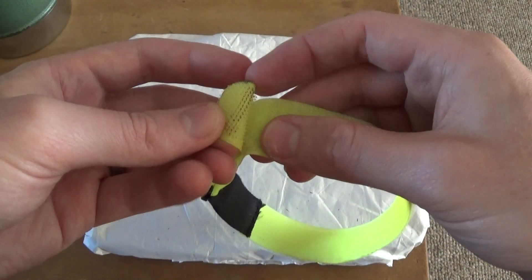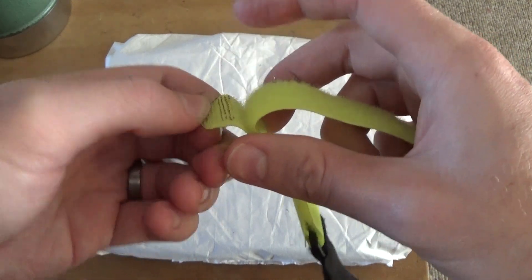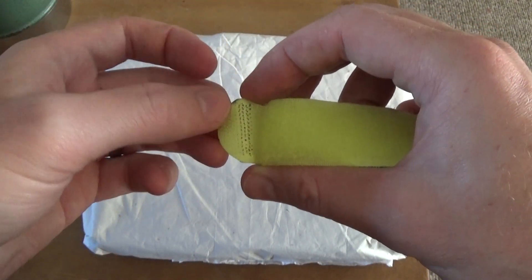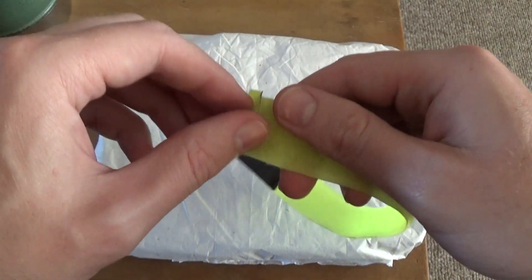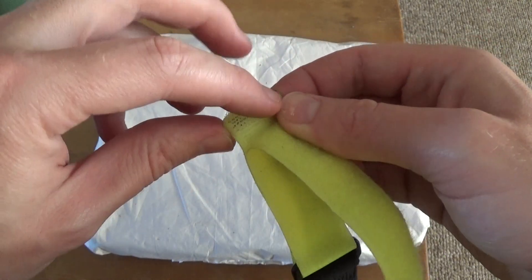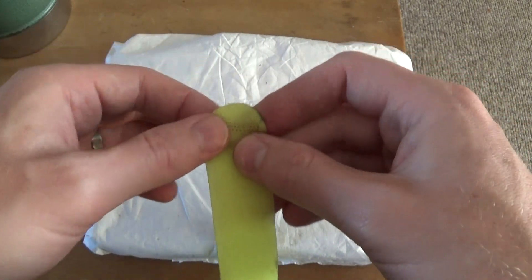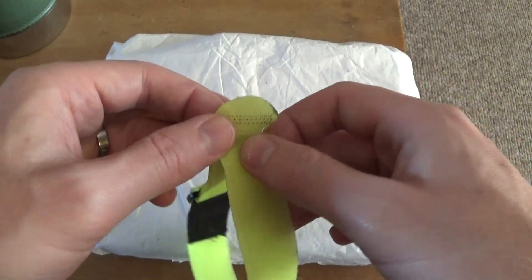At first I was thinking, why not just use an exacto knife and cut off a few of the little hook tines, and then I would have that nice little tab to quickly remove. But unfortunately these things are actually really hard to cut off with an exacto knife — it's not like you're just skinning an animal pelt and scraping it right off.